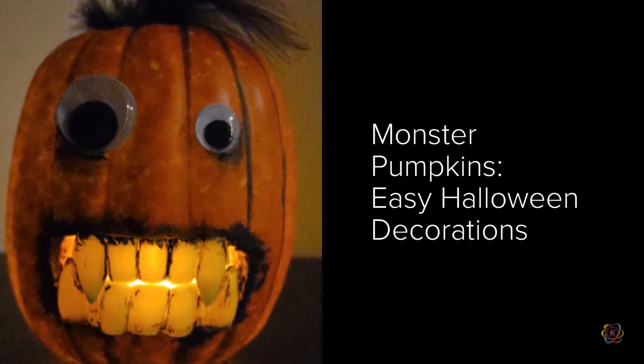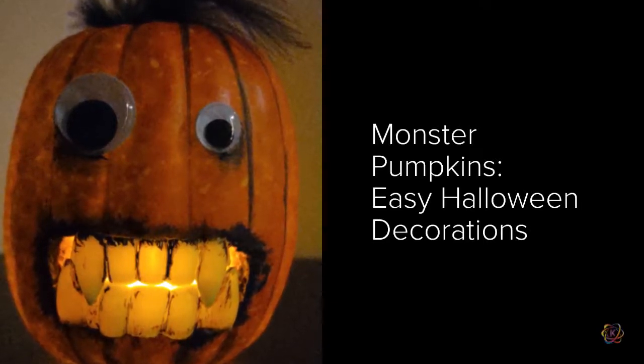These foam pumpkins are lots of fun to make and give students lots of room for creativity. Plus they light up!